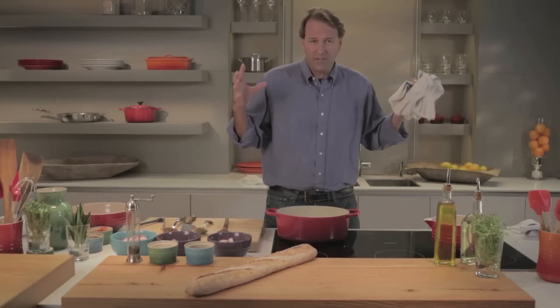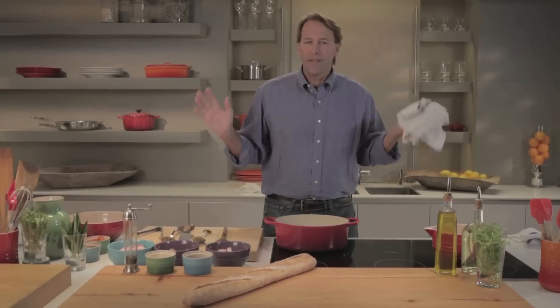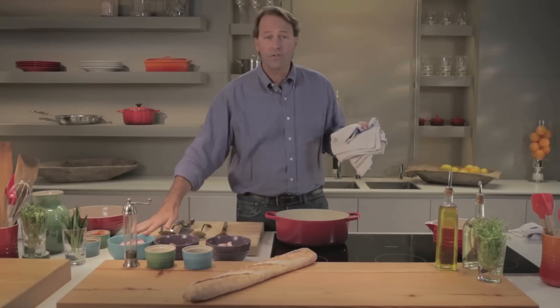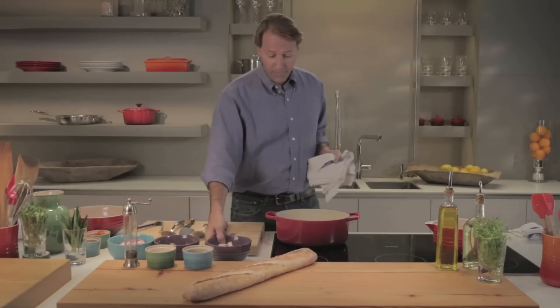Today we're going to do a simple cassoulet. People think a cassoulet is very exotic — that it takes weeks to prepare and you need goose confit and Toulouse sausage. Make it easy on yourself. Use simple ingredients. We've got bacon, we've got some good sausage, we've got some pork shoulder, and we're going to start with the bacon.